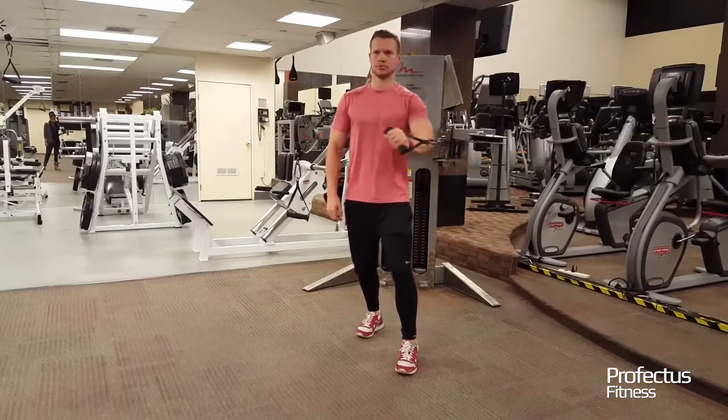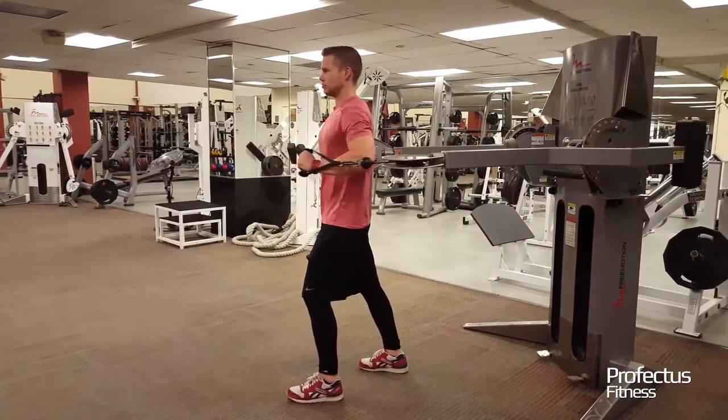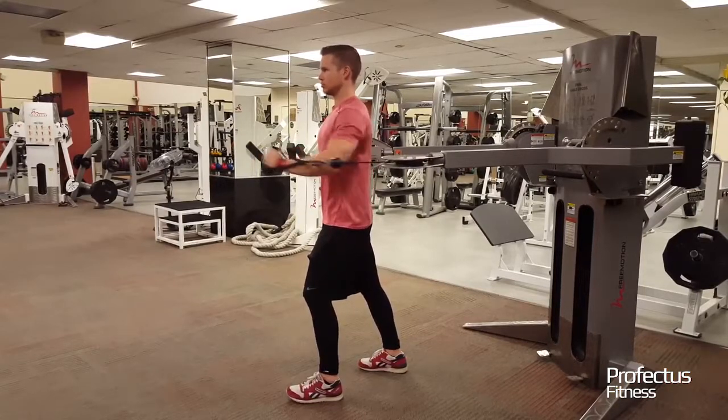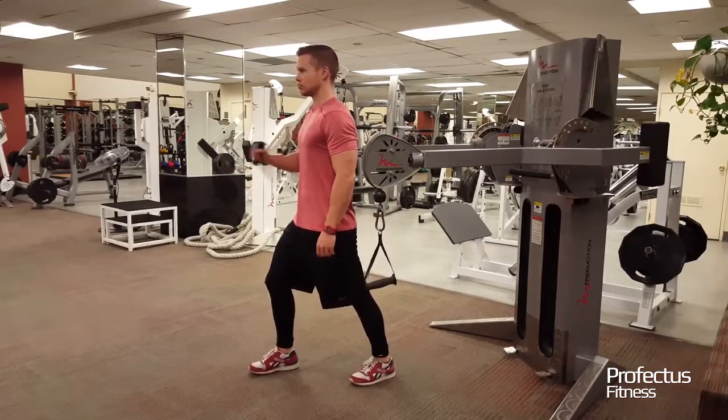Keep lats and core tight and push cables straight out in front of shoulder until arm is straight. Return to original position, allowing a slight stretch in chest. Avoid arching low back and letting elbow pass behind torso.